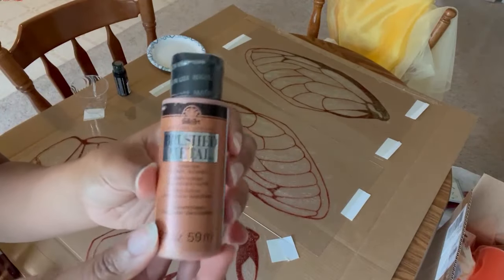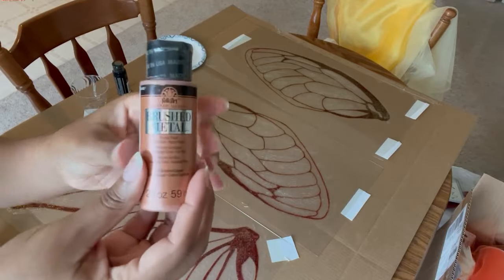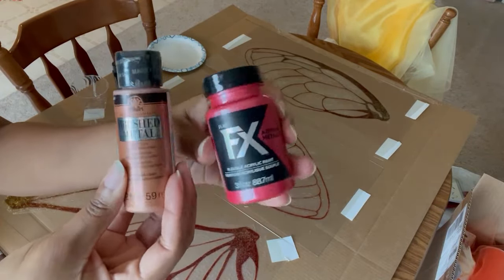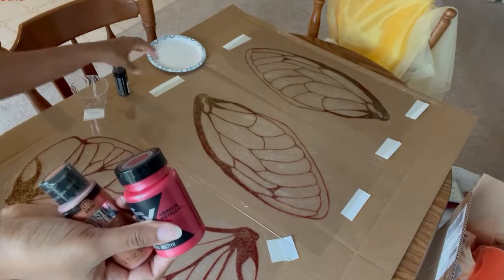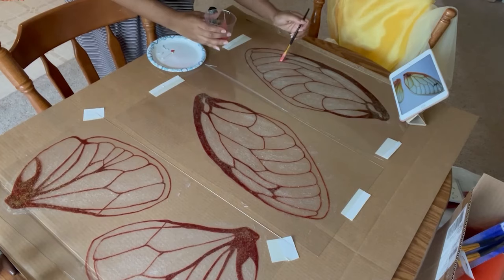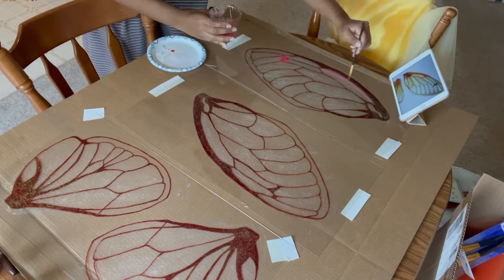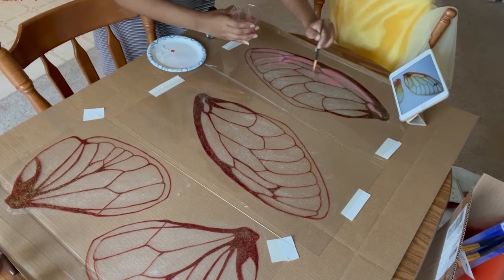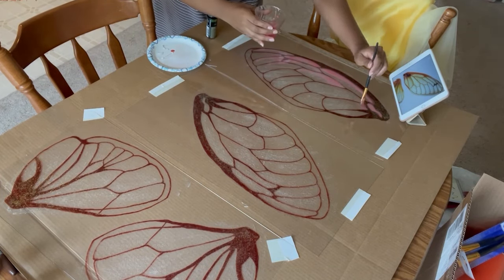After the glitter layer, next up is a combo layer featuring Folk Art Brush Metal, Platt FX Armor Metallic in Red, and Folk Art Dragonfly Glaze. I mixed all three together to make a kind of bronzy reddish shade that I used to enhance the shadows on the wings.